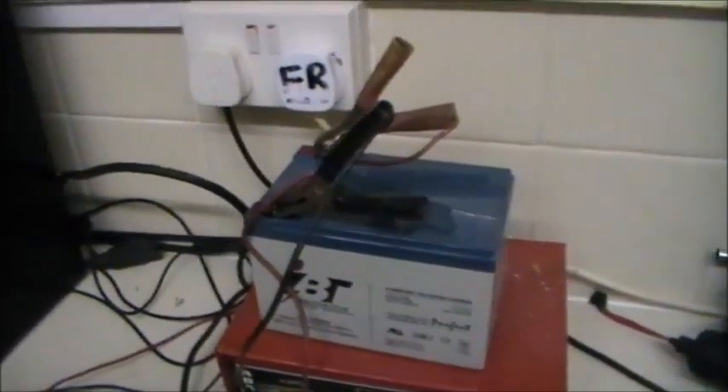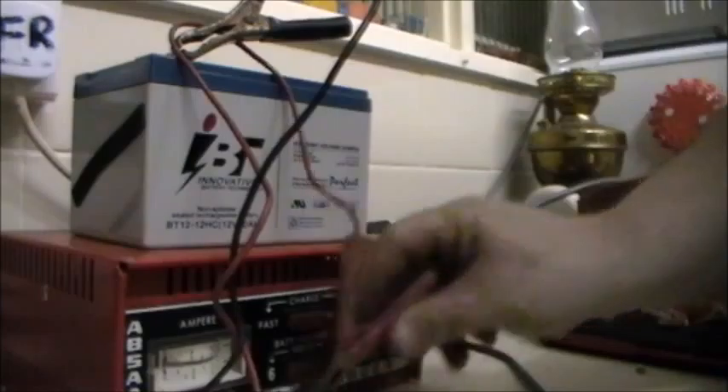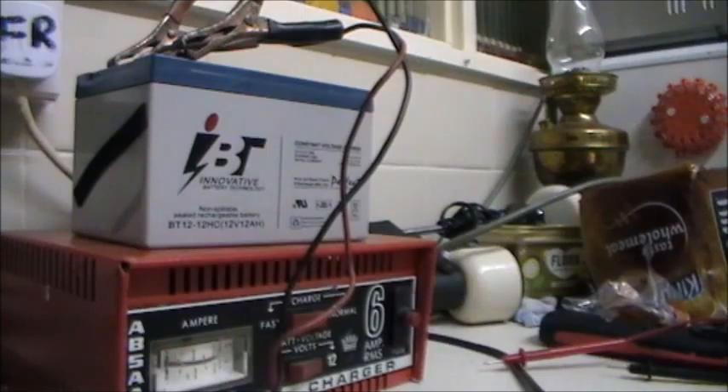I thought I'd come and check on the battery to see how well we are charging. It's getting there - 11.21 volts. It hasn't quite been on for three hours yet, about two and a half hours. I reckon by about one o'clock in the morning that should be charged.